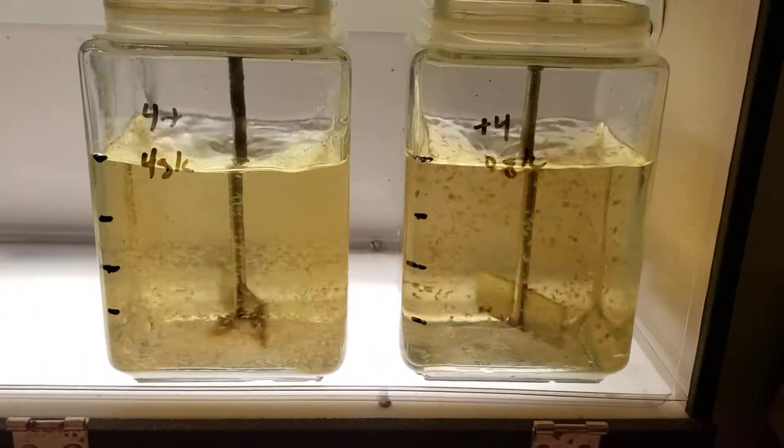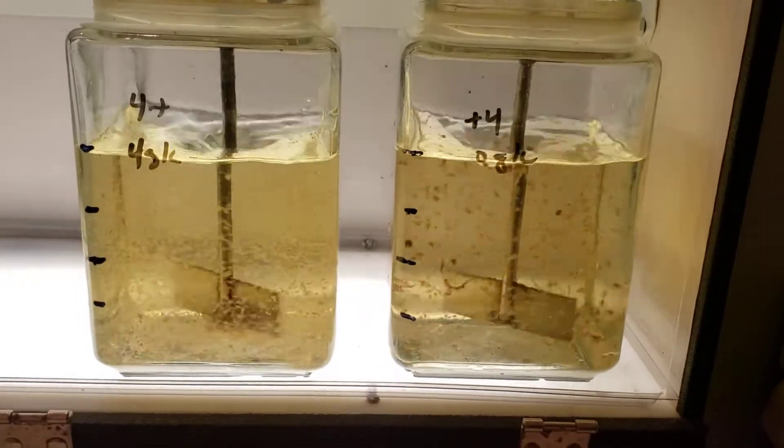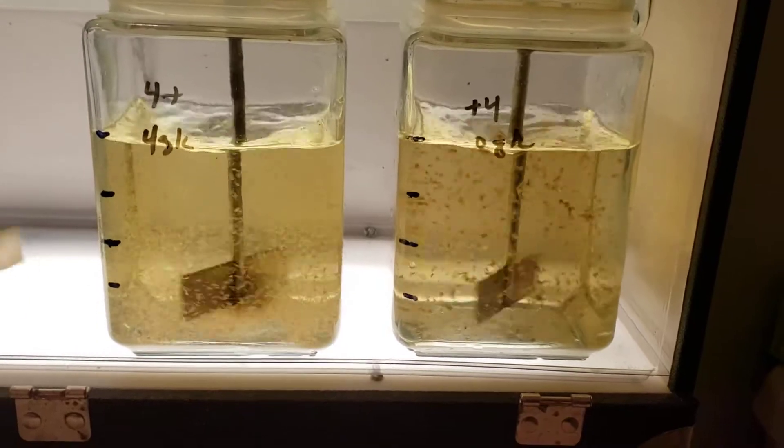The jar on the left has four grams of sand; the jar on the right has no sand. They both have the same amount of flocculant: 4 ppm.